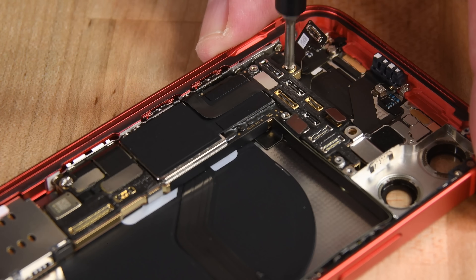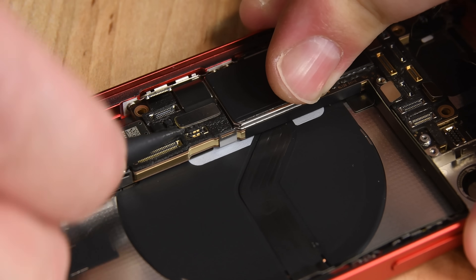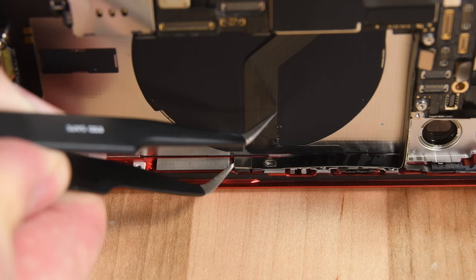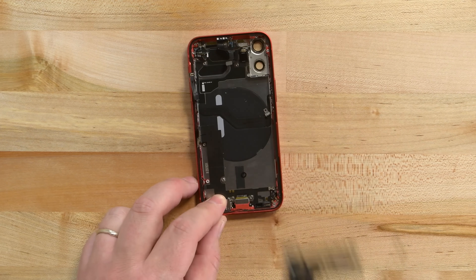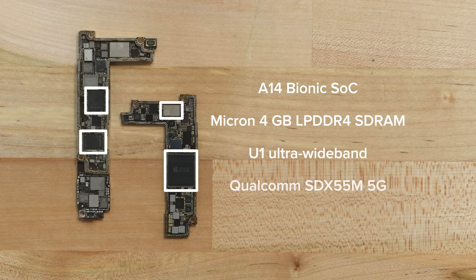The logic board is secured by a few standoff screws and several cables, including the same 5G antenna cables that run along the side of the phone that we saw on the other iPhone 12s. Compared to an iPhone 12 logic board, the 12 mini's is actually bigger due to the SIM card reader being soldered on. Once we've separated the two halves of the board, we can spot the Apple A14 Bionic system on chip, layered over 4GB of Micron LPDDR4 memory, which is the same as the iPhone 12 and 12 Pro. Elsewhere on the board is the U1 Ultra Wideband chip and some Qualcomm X55 5G silicon.